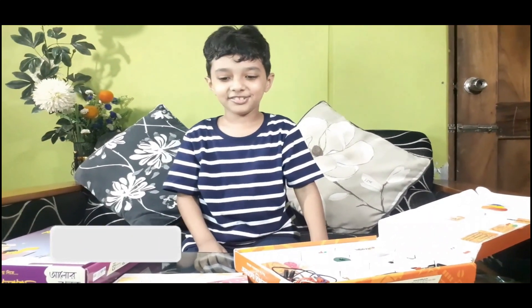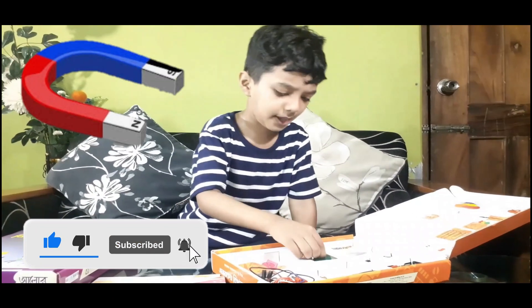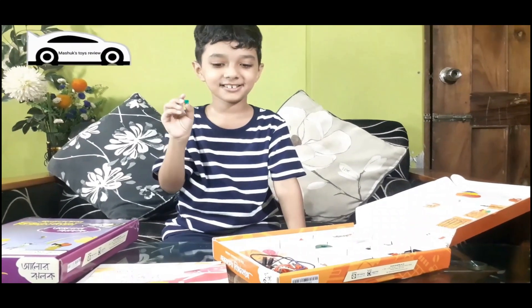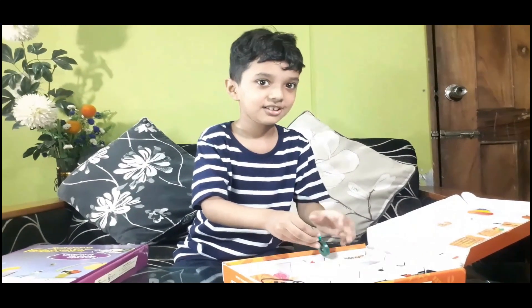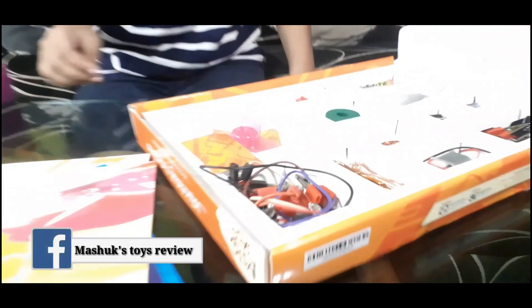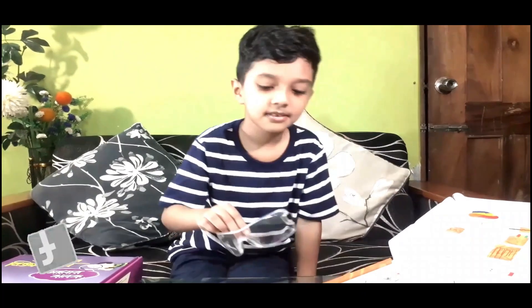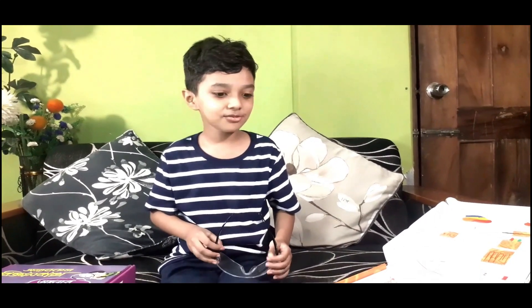This looks really cool. To me this looks kind of like a magnet. These are pins, right? You use them to hang anything. It kind of sticks to the magnet. You can see all the items, and you can also make a lot of experiments - you can do anything you want.